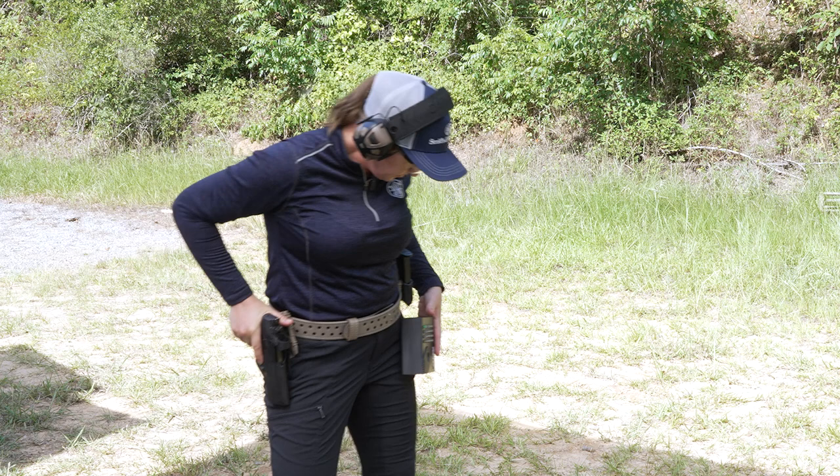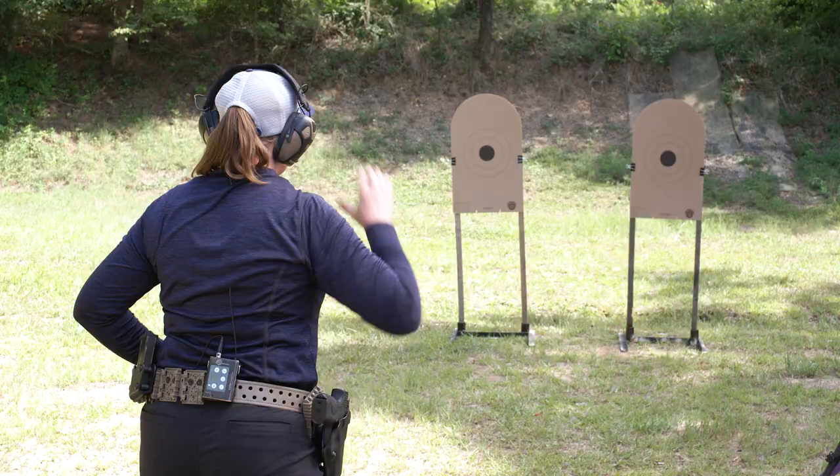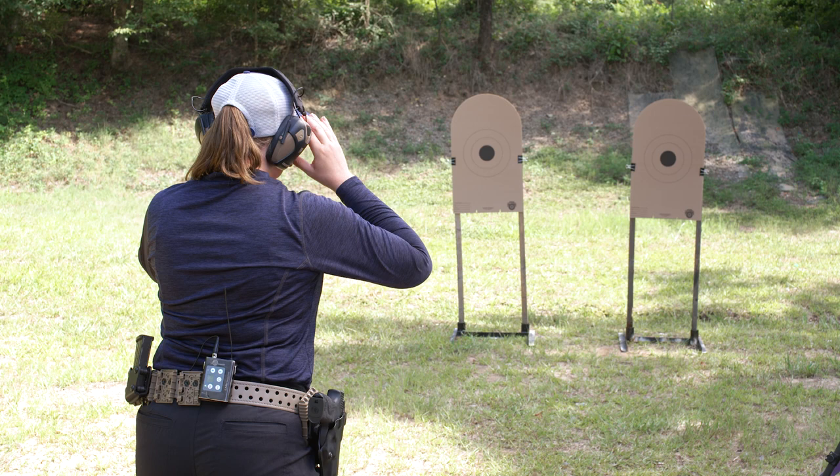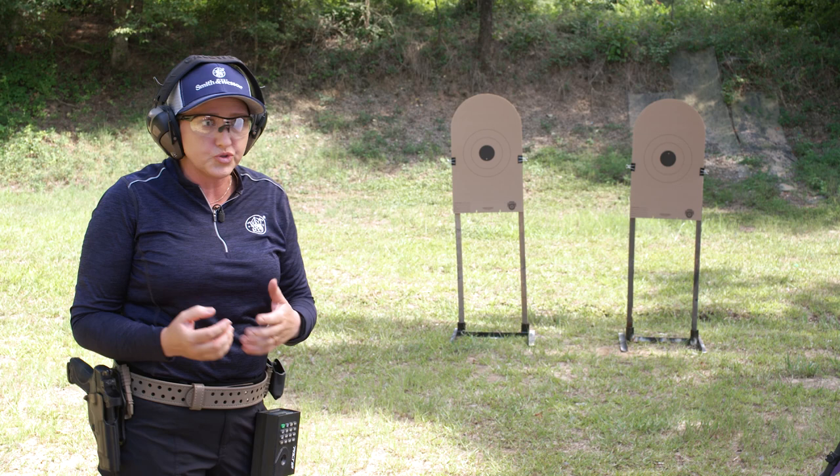I'm going to load and make ready. Easy peasy. I love the beginning of this because it really makes me have a good smooth draw and shoot accurately.